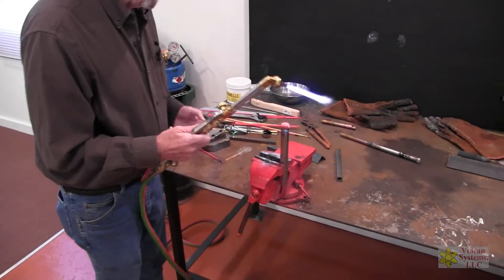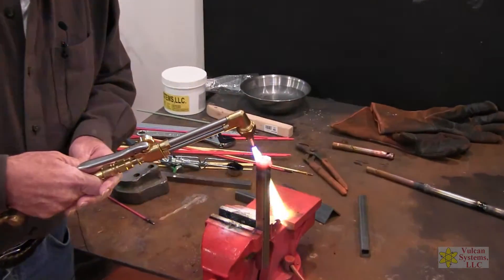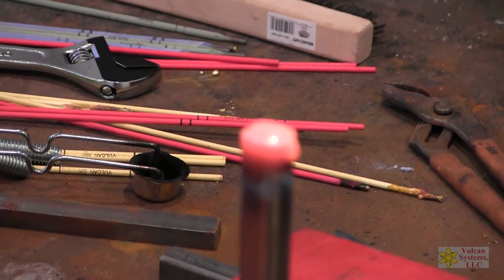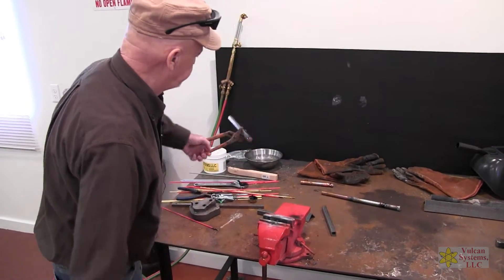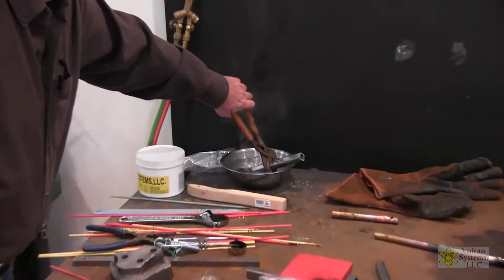We filled that up. Now I'm just going to what we call flame shape it — just go back over it, smooth it right out. Make sure I don't get too much heat into it. Pull off. Let that cool down.